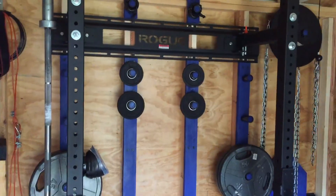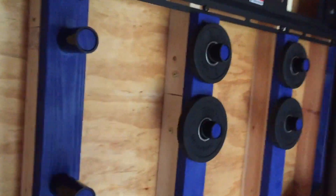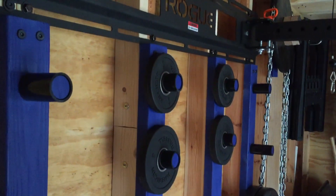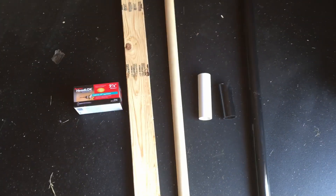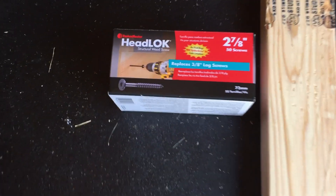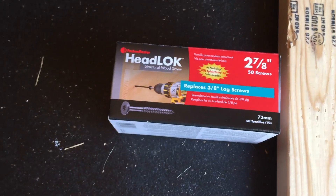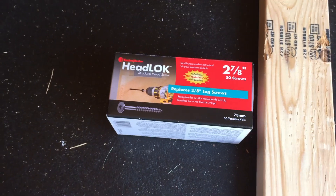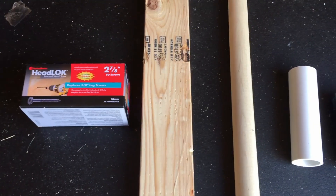This is my DIY vertical plate storage. I'll show you how to make them. These are the basic materials that I needed. I use these Timberlock structural screws to mount the two-by-fours to the wall, and I just used a normal two-by-four. What I don't have pictured here is the drill press.